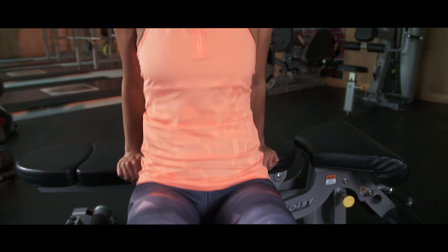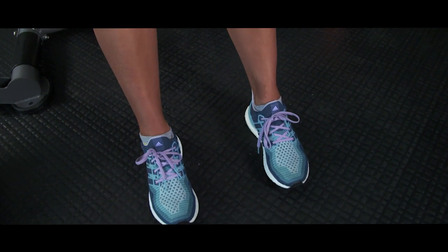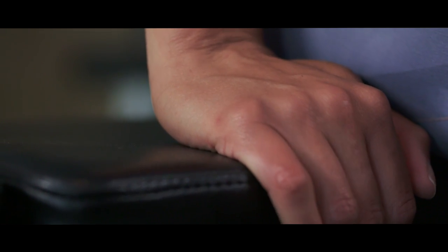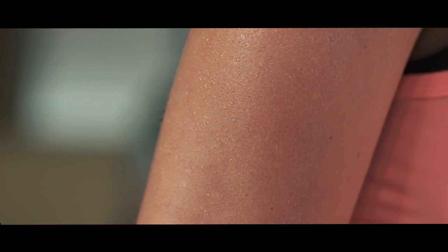The keys are: sit up straight on the long edge of an exercise bench. Your legs should be slightly extended with your feet flat on the floor. Place your hands on both sides of the bench just outside your hips. Your palms should be down, fingertips pointing towards the floor.